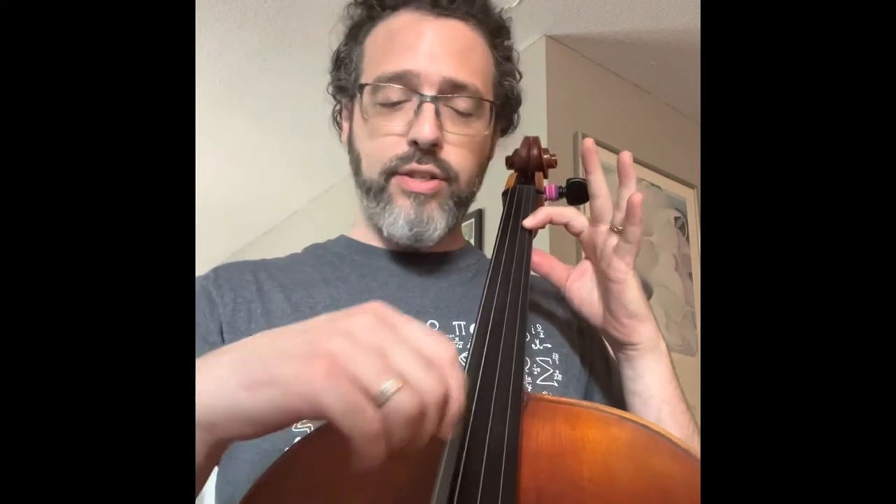Hey Seth, I told you I was going to teach you some chords. So on the A string, first finger — G string, D string, A string. Make sure it's in tune.